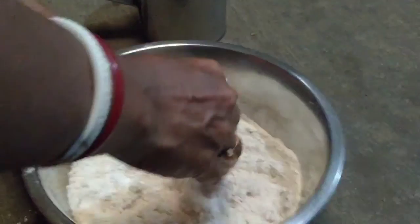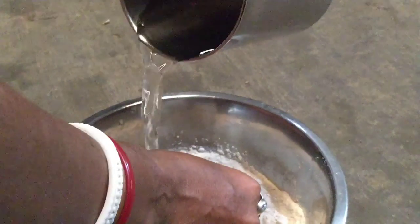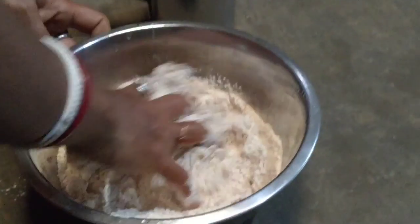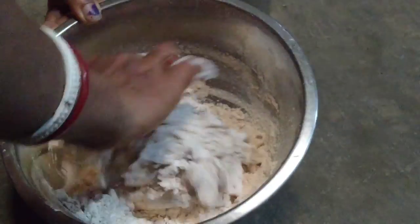We put the rice in the ground. They are making a large amount of rice. We cut the rice in the ground. It's not as good as rice.